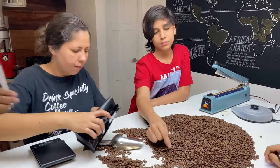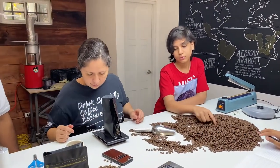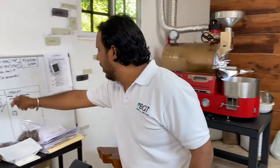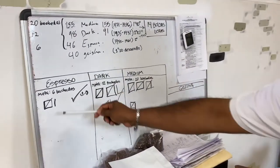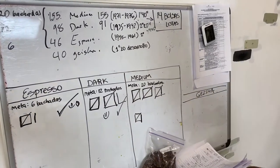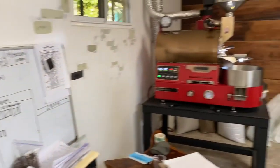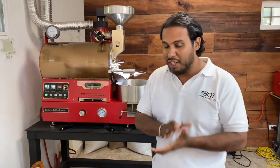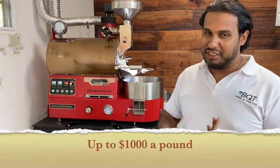We are hand-selecting every single bean, trying to make it as beautiful as possible for every one of you. As you can see here on my board, we've done all the espresso batches, all the dark ones, all the medium roast. And now we're going to start with the geisha. Some of you may have heard of it, some of you don't know yet, but geisha is one of the most expensive ones — we're saving the best for last.